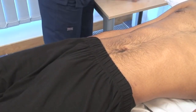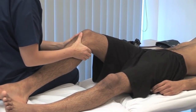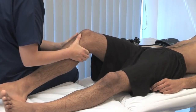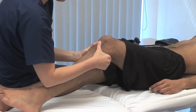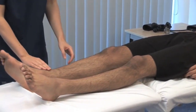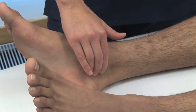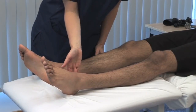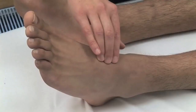Next, assess the popliteal pulses. The patient must lie relaxed on a firm, comfortable surface. Flex the knee to 30 degrees. With your thumbs in front of the knee and fingers behind, press firmly in the fossa. The popliteal artery is sometimes difficult to feel; if it's very easy to feel, there may be an aneurysm. Feel the posterior tibial pulse 2 cm behind and 2 cm below the medial malleolus of the ankle, palpating using the pads of your middle three fingers. Feel midway down the dorsum of the foot, just lateral to the tendon of extensor hallucis longus, for the dorsalis pedis pulse.